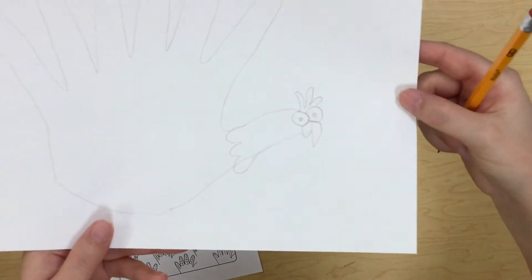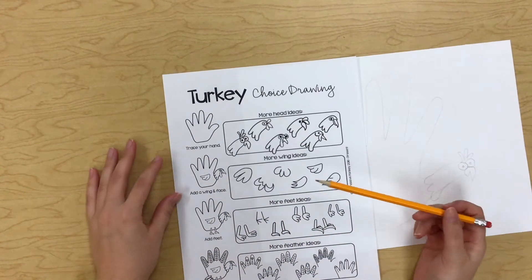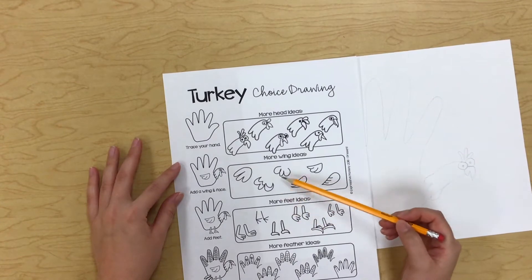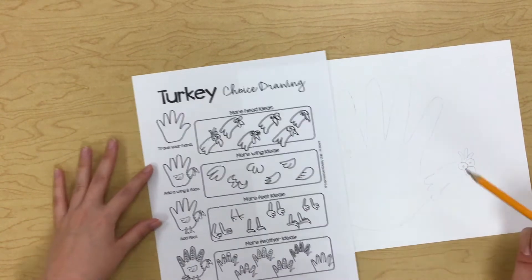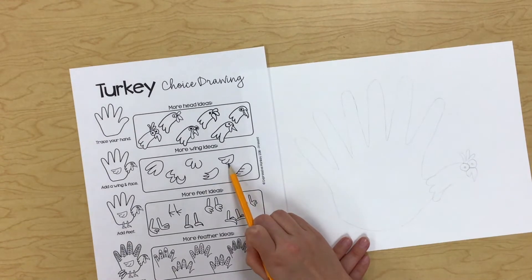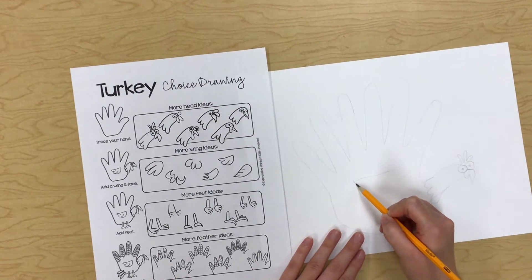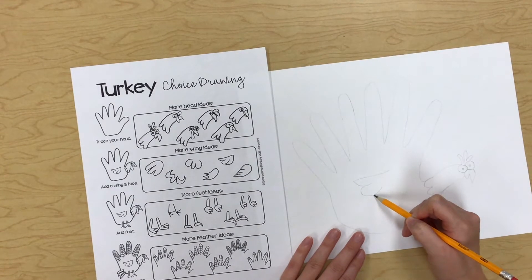There's my little turkey face so far. Now I can pick out a wing. I think I like this wing — kind of simple. Actually, maybe this other wing — okay, I'm going to try to make that one. Sometimes I start something and say I'm not really liking how that's looking, so I'll erase it and try the other one.